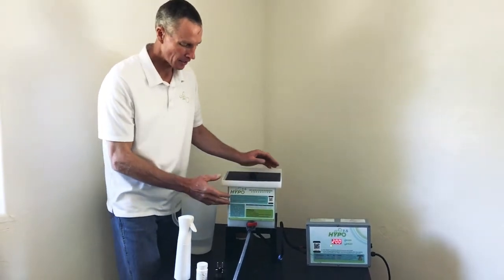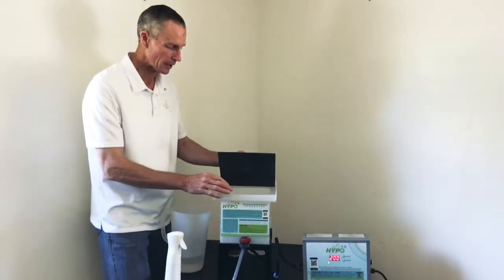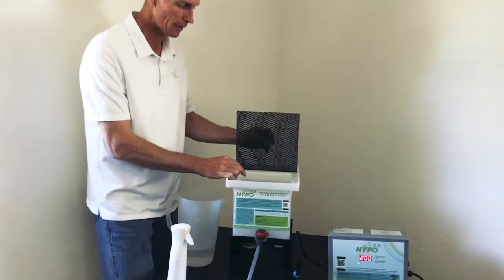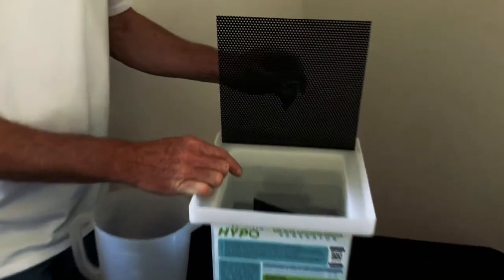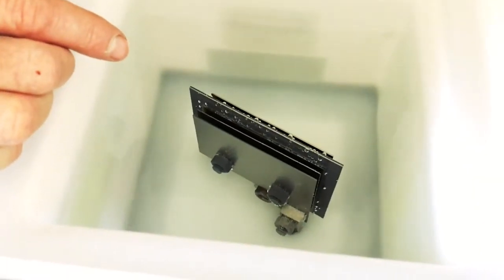I want to show you what it is. You begin with the basin here, or the tank. It has a high quality, long-life electrolysis cell. We'll warrant this cell for 5 years or 2,000 hours. The manufacturer says it should run 4,000 hours.